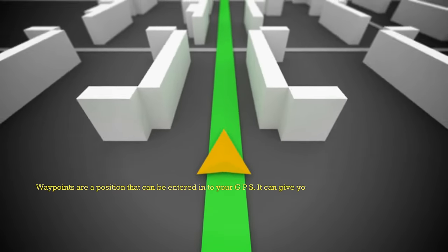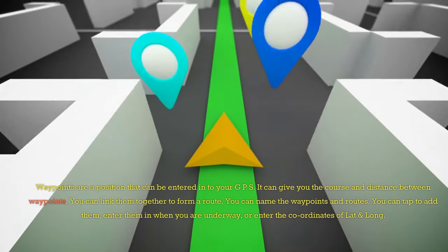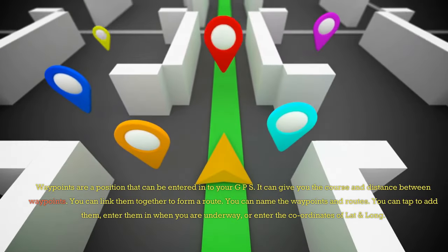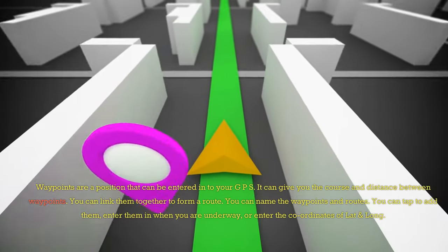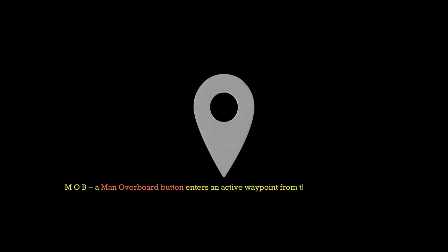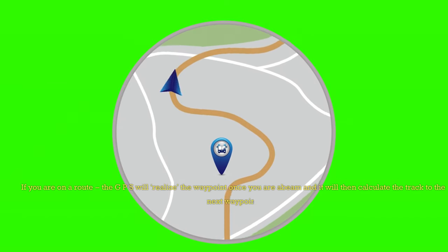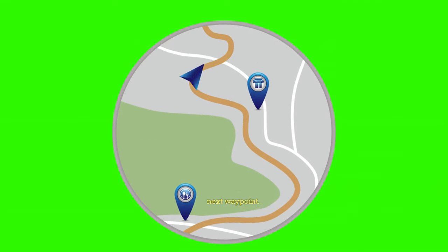Waypoints are a position that can be entered into your GPS. It can give you the course and distance between waypoints, and you can link them together to form a route. You can name the waypoints and routes, tap to add them, enter them in when underway, or enter the coordinates of lat and long. MOB — man overboard button — enters an active waypoint from the vessel's present position. If you are on a route, the GPS will sequence the waypoint once you are abeam, and it will then calculate the track to the next waypoint.